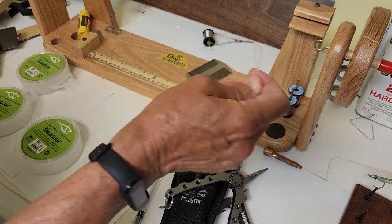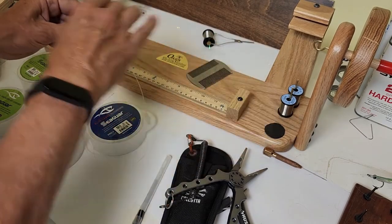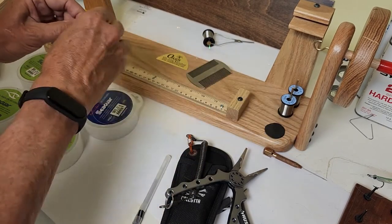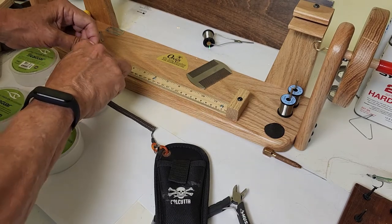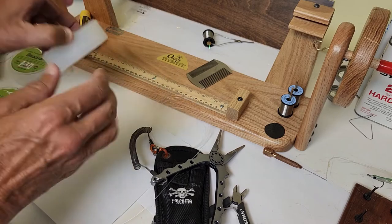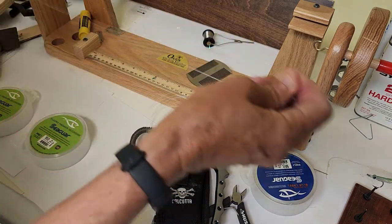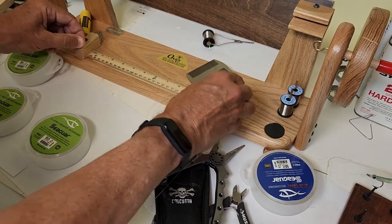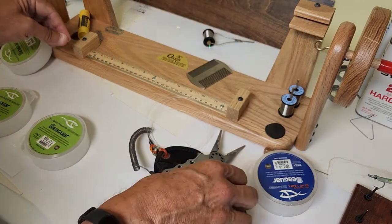Now you have a nice loop knot on the end of 50 pound test. You want four feet of this — one, two, three, four. Four feet, three feet, two feet — really easy to remember. Now take 30 pound test, you want three feet of this — one, two, and three.